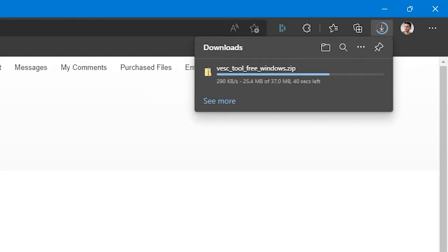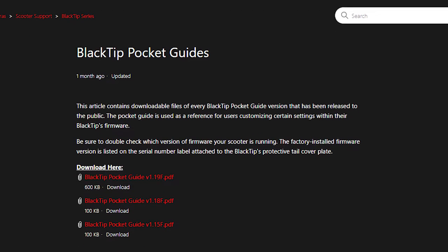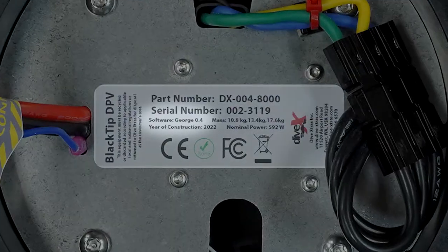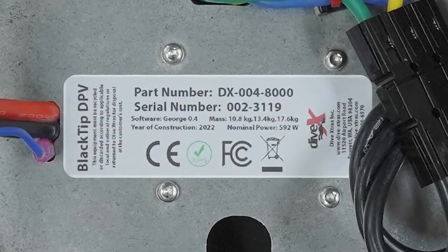Now that you've gotten the Vesk Tool downloaded, make sure you have access to your firmware's corresponding Blacktip Pocket Guide as well. This can be found on our customer support site using the second link in the video description. Remember to make sure the version of Pocket Guide you download is the same as the version of firmware installed on your scooter. To check this, simply look for the software version printed below your serial number. If you've upgraded your scooter's firmware since you bought it, then download your new firmware's Pocket Guide instead of what is printed on your original serial number label.